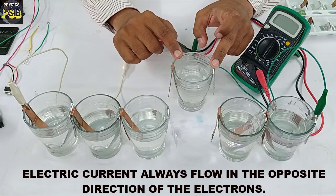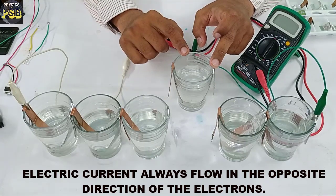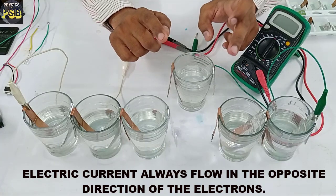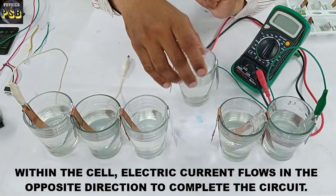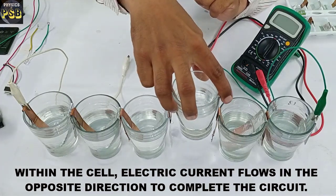When this electric cell is connected to a circuit, electrons flow from the cathode through the circuit towards the anode, and electric current flows in the opposite direction — that is, from anode to cathode. Now I will connect the cells to form a battery.